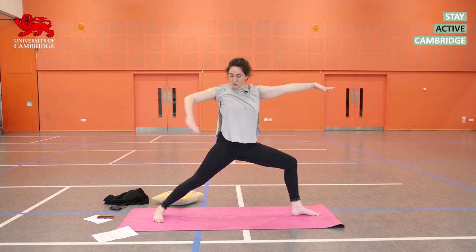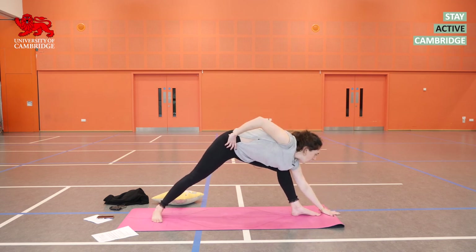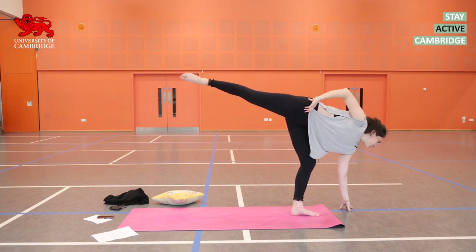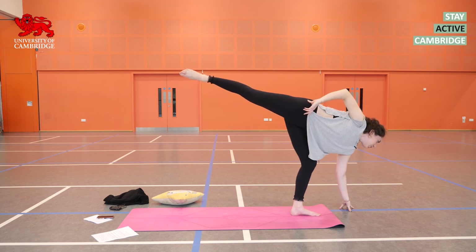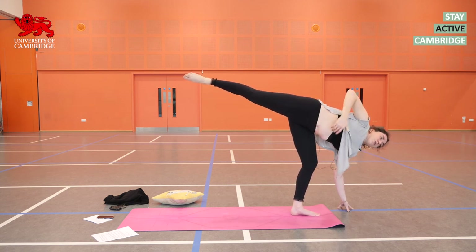On your next exhalation, drop your right hand to your right hip. Look forwards, look down. Reach that left hand beyond the left toes. Hop as many times as you like on an inhale to be able to lift that right leg up. Use props, keep your standing leg bent — do what you need to do. Keep your lifted leg strong and steady. Open the chest out to the side.